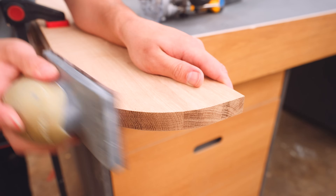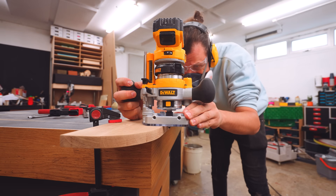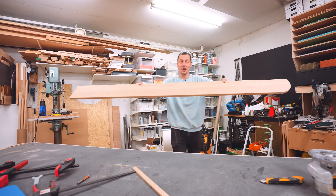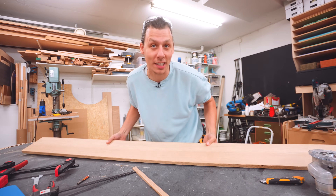A tiny bit of sanding to make the curve perfect, and we're ready to put a chamfer on both the top and the bottom of the front edge. We've got ourselves a shelf that goes around the corner, chamfers on the edges — looks really good, essentially ready to hang on the wall. But I said that I want lights in it.